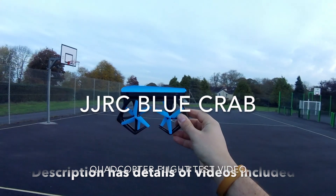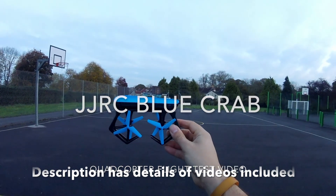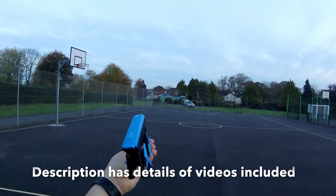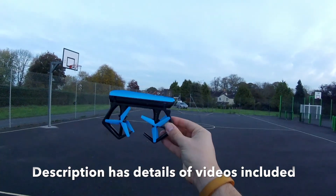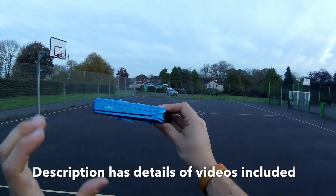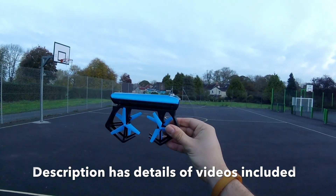Hey folks, JD here, and today we've got the JJRC Blue Crab. I'm quite excited about taking this little guy out. He's quite unique in the way that he folds, quite unique in the way that he looks, and this blue is just electric — it really does stand out.